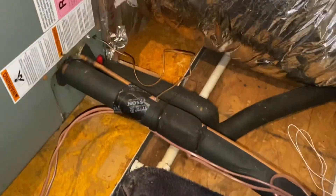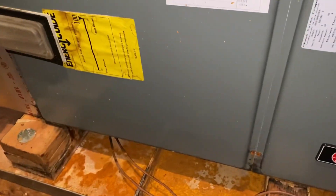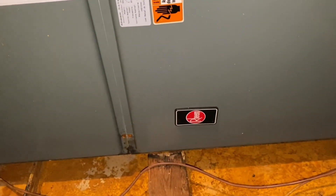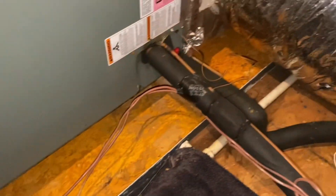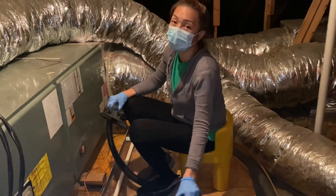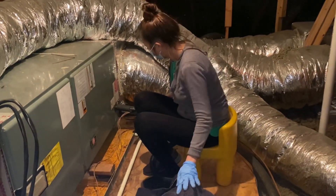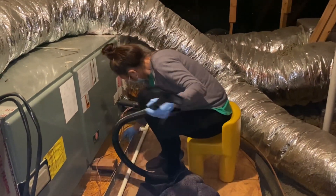The HVAC unit in the attic requires periodic cleaning, as the drip pan underneath it corrodes and the flakes of rust can clog the drain line. If the drain line is clogged, water will overflow and ruin our ceiling, and this can cost a lot of money.